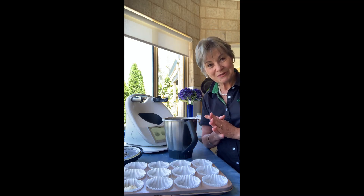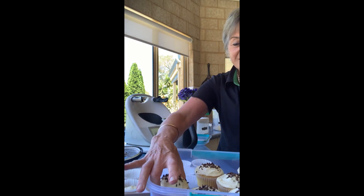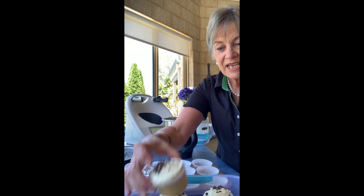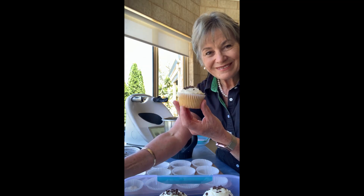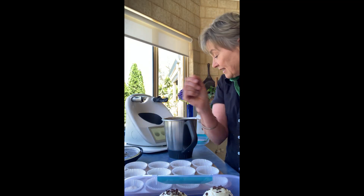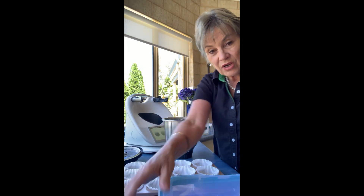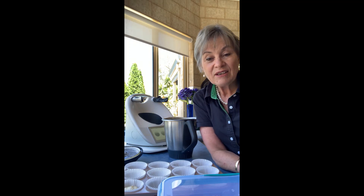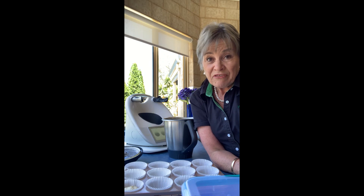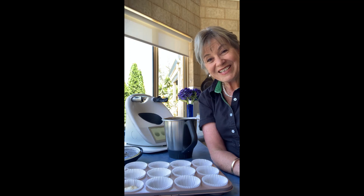I'll show you my pre-baked ones that I did this morning. Here they are — look at that, beautifully risen, absolutely fantastic. I've got this recipe on my blog when I get a chance — I have a demo tonight so it probably won't happen this afternoon. Do go ahead and try my 40-second cupcakes and send me a message or put it on my Facebook page — I'd love to see your 40-second cupcakes too. Thanks for watching, bye!